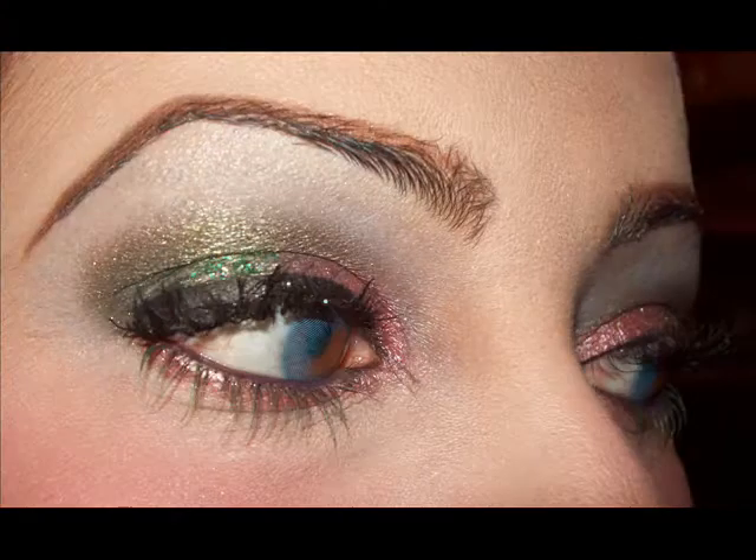Two final details on my face, such as the eyebrows that I always retouch at the end. And that's it — that's my final look. I leave you with my final pics. Thanks a lot for promoting this contest, thanks a lot!